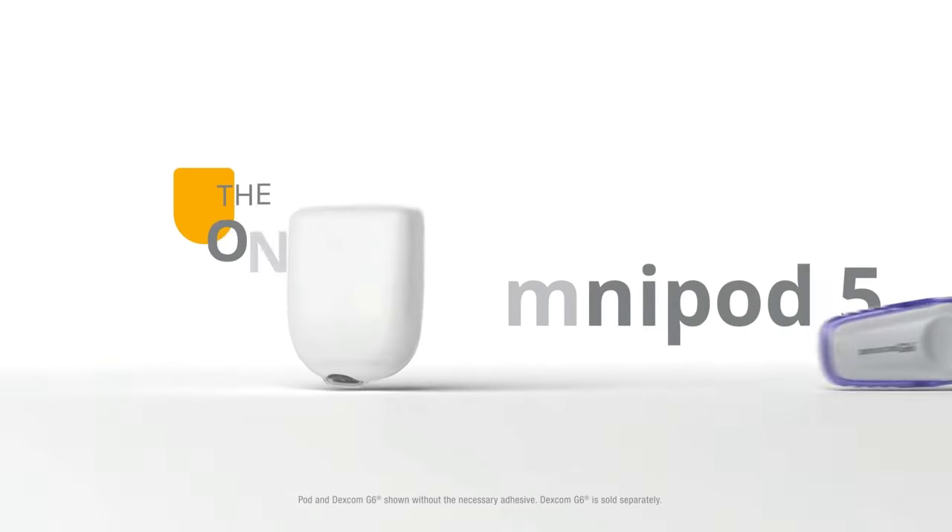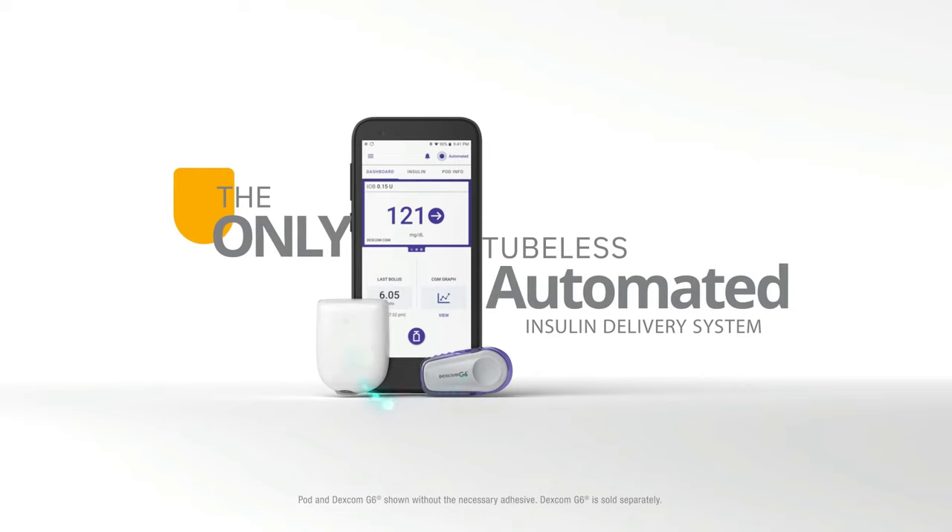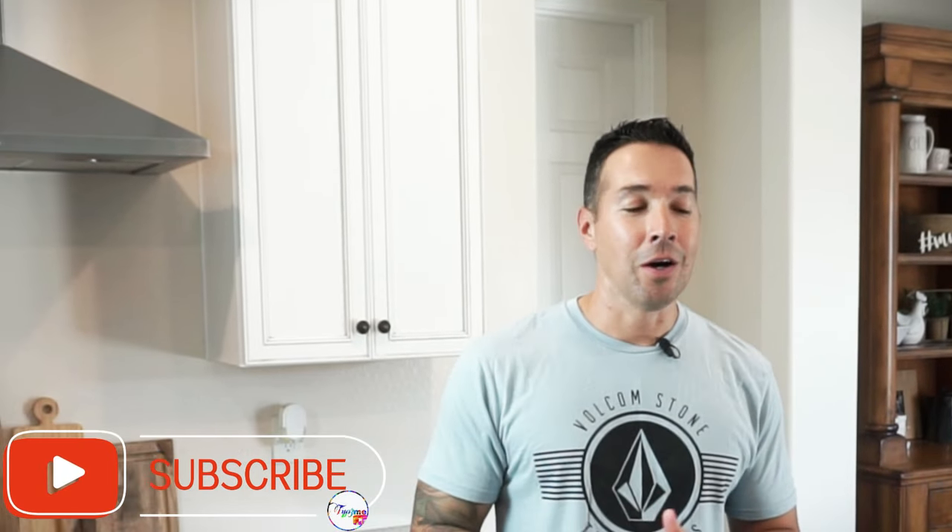Welcome back — type ones, type one and a half, twos, MODIs, LADAs, whatever you want to call yourself. I'm Ben. I'm a paramedic firefighter and a diabetic. Today I'm doing the Omnipod 5 setup video. If content like this specific for diabetics is important to you, make sure you subscribe and I will do my best to keep you up to date on what's going on in the world of diabetes. Let's get into it.